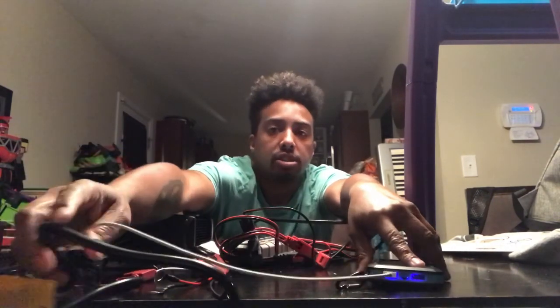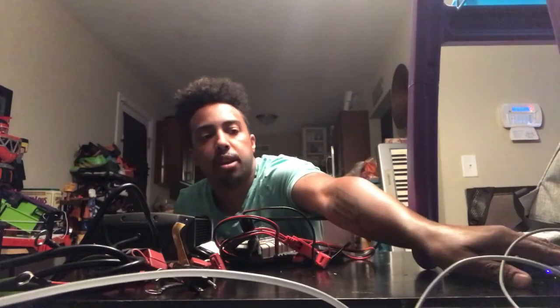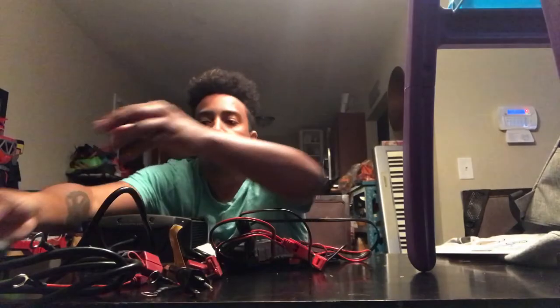Welcome back to another episode of Ty's Fishing Adventure. Today I'm continuing along on the path I started with my charging videos, to show you guys the evolution for me and my charging.